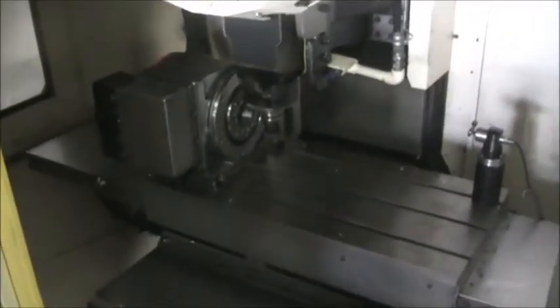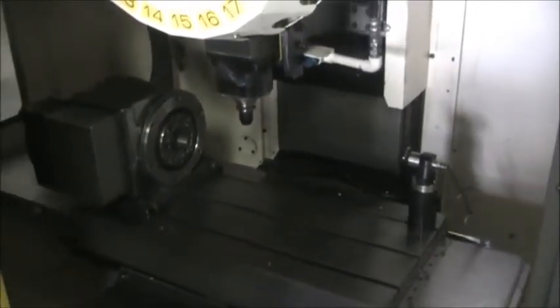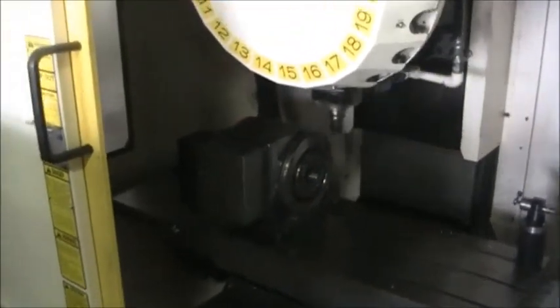This machine does have a 4th axis probe system. It has a chip conveyor — go ahead and show you that, we'll walk around the machine. It also has a Losma mist collector. Miscellaneous manual and tooling. There's the mist collector.